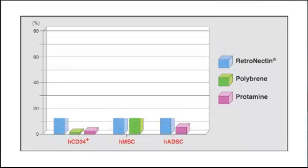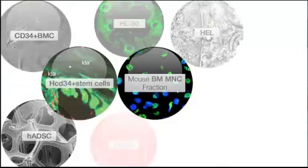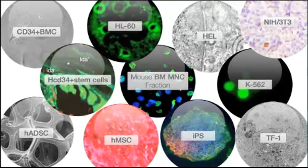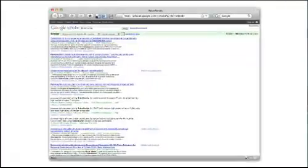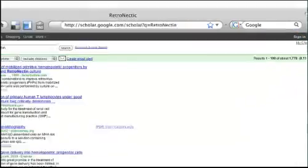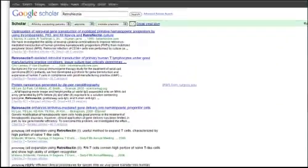There's simply no comparison for gene transfer rate. Retronectin is better than polybrene, better than protamine. Retronectin has been used on dozens and dozens of cell types, including some that are really tough to work with, even primary cells. Retronectin Reagent has been used in over 1,700 peer-reviewed studies, and clinical-grade Retronectin Reagent has been used in over 57 gene therapy clinical trials at institutions all over the world.